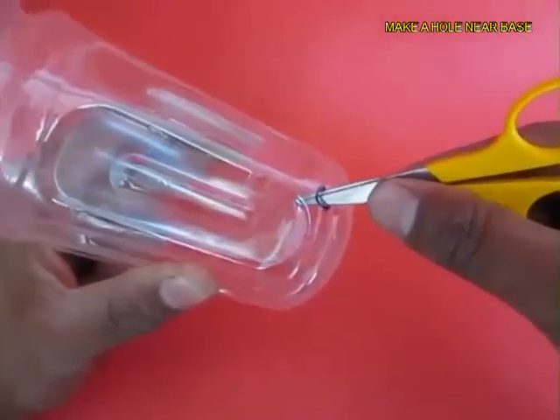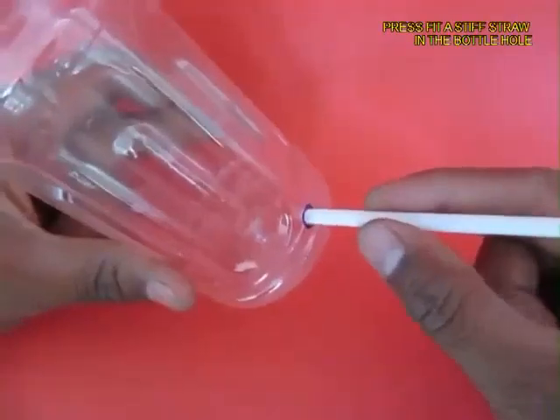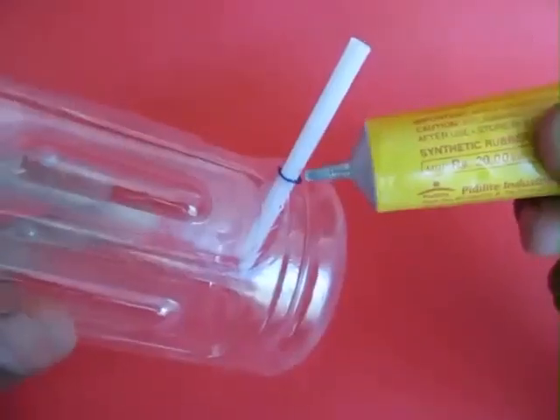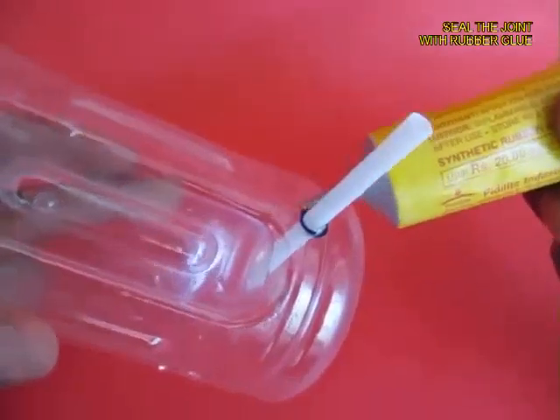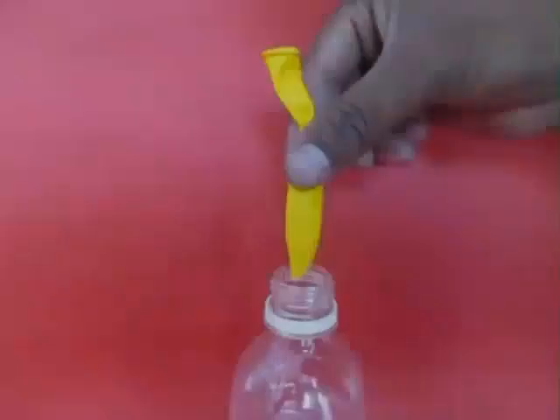Then take the stiff bottle and on the cylindrical part near the base make a hole with the scissors and press fit another stiff straw. Apply glue on the joint so that there is no leakage of air, and wait for a while for the glue to dry.